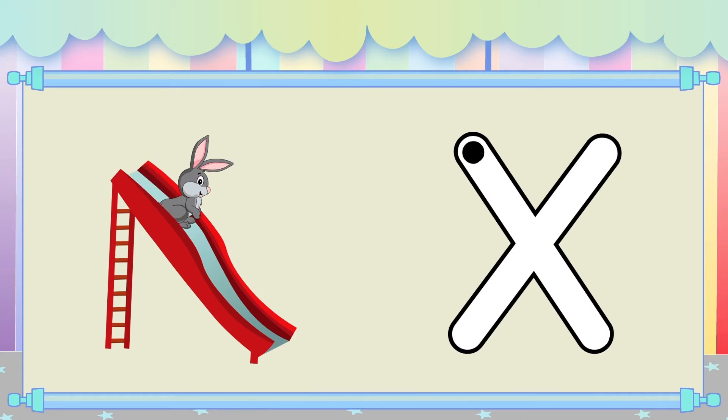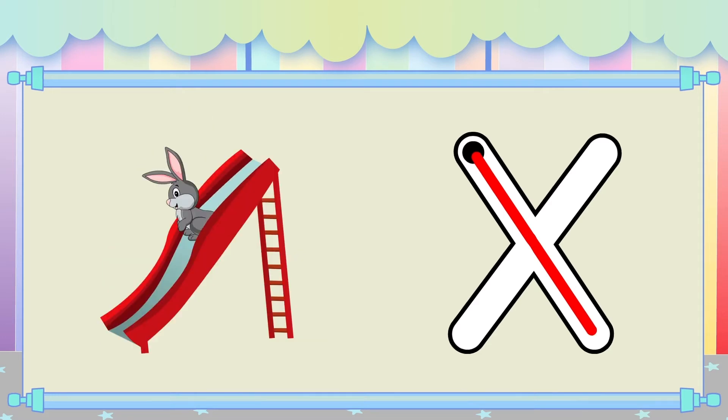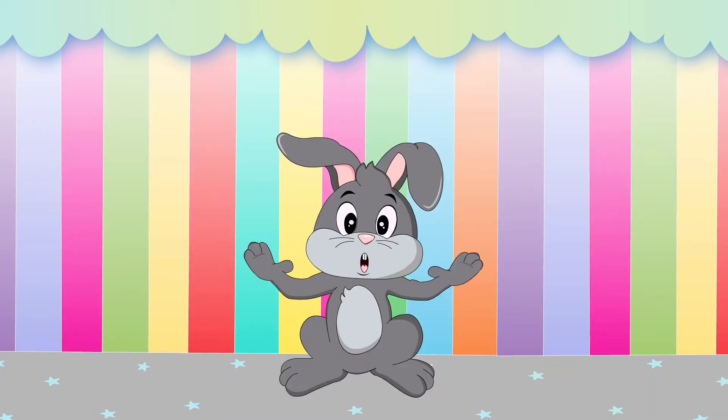Slide down the slide to make a slanted line going down. Slide down the slide to make a slanted line going down. Great job!